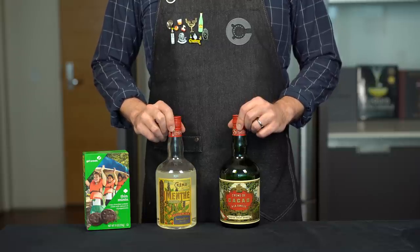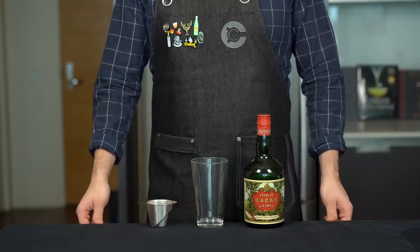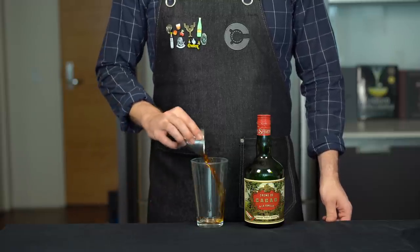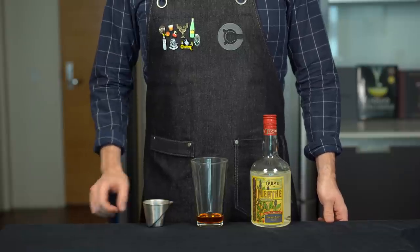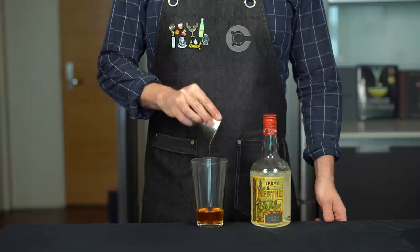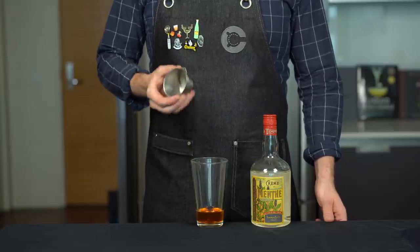I highly recommend the brand Tempus Fugit for these. Let's build this out in our shaker glass. We're going to start with one ounce or 30 mils of crème de cacao, then add another ounce or 30 mils of crème de menthe. This brand is really nice — they use fresh spearmint and peppermint instead of mint extract.